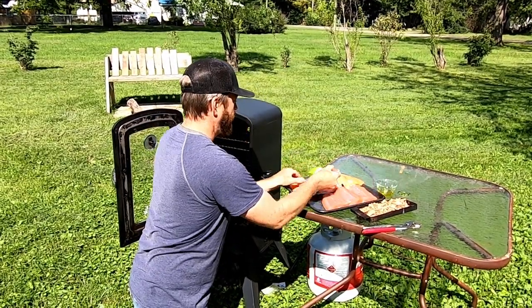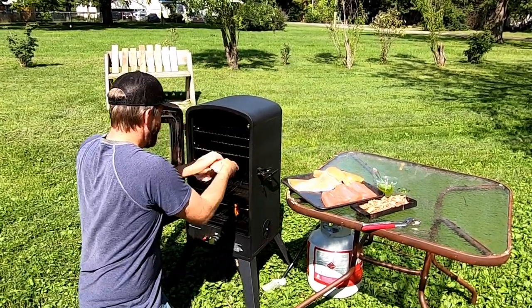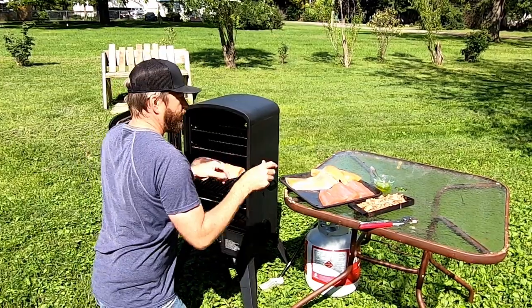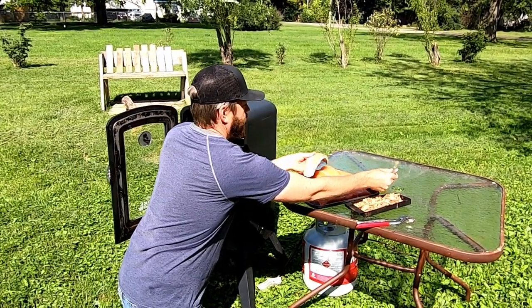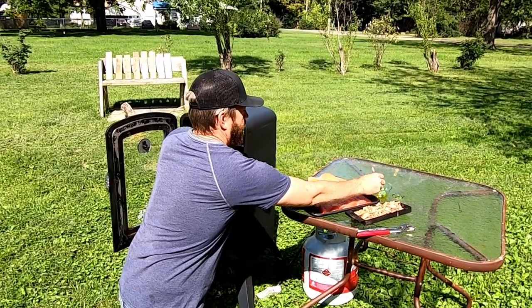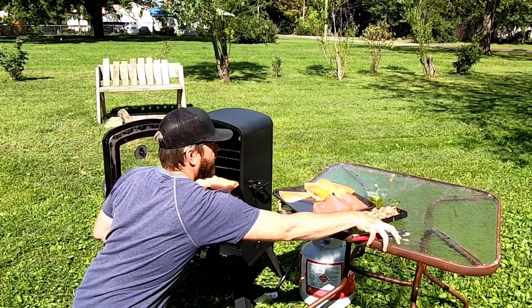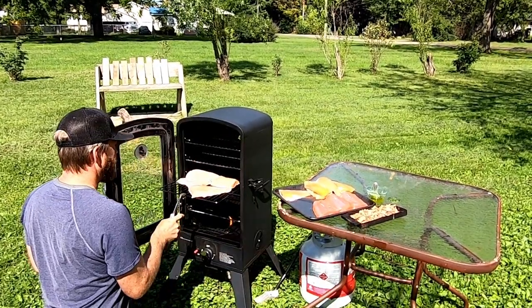It's absolutely beautiful. Just wiping them with a little olive oil so they don't stick to the grill. We're going to get these in the smoker and use cherry wood to smoke, and they should be absolutely perfect for our sushi rolls.